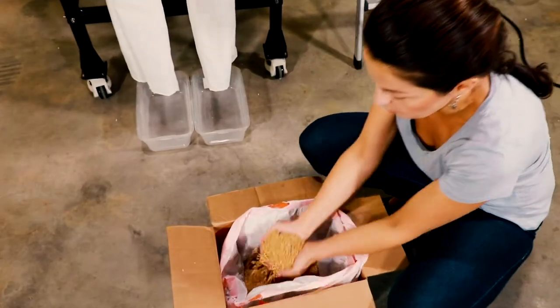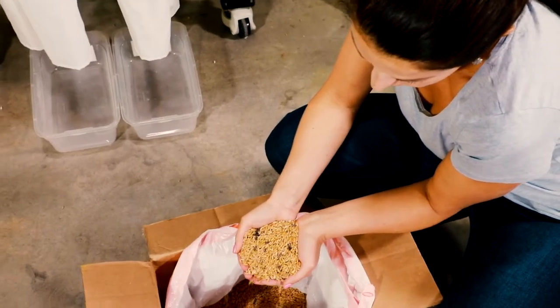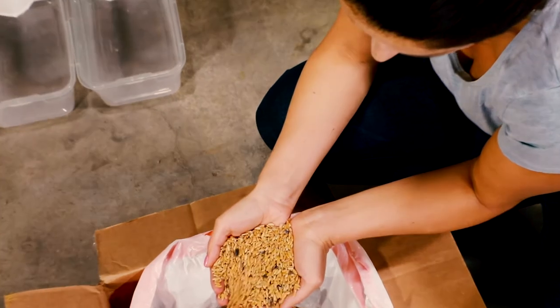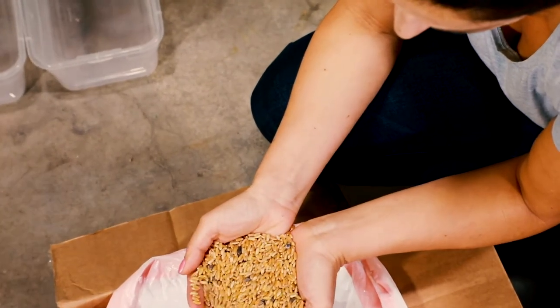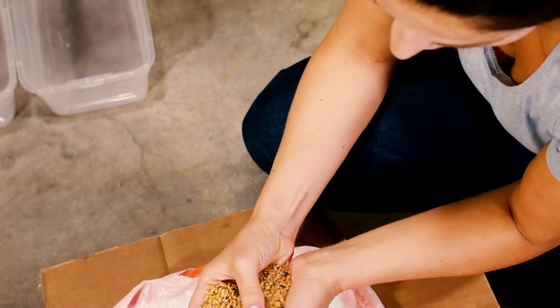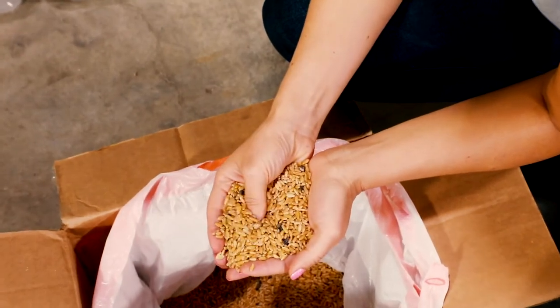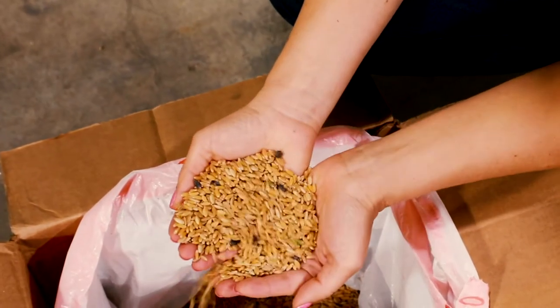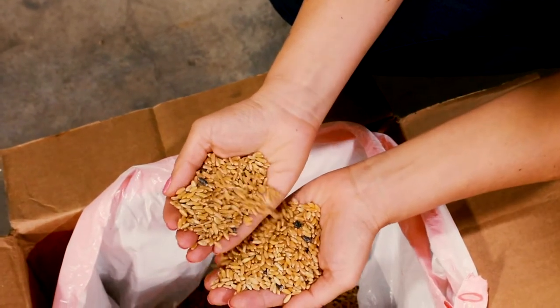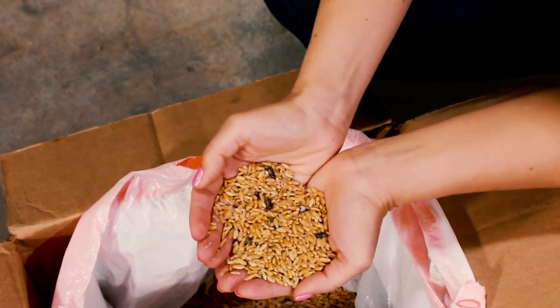Here's our sample — as you can see there is quite a bit of ergot here, a decent amount, and it's all kind of chunks — bigger ones and smaller ones. That's what makes it almost impossible to clean using any other technology. So the best way to separate this would be by color, and this is what we're going to do now.